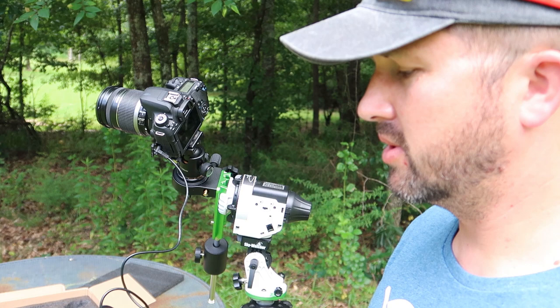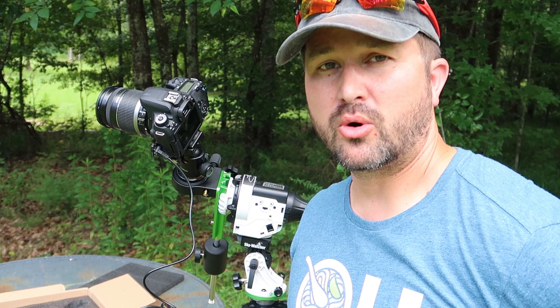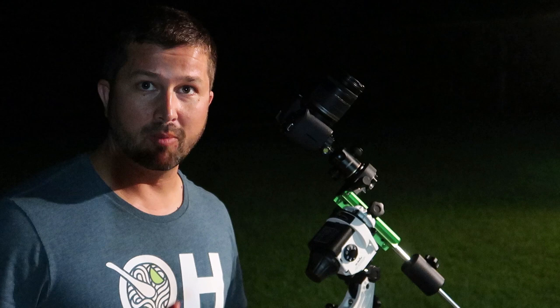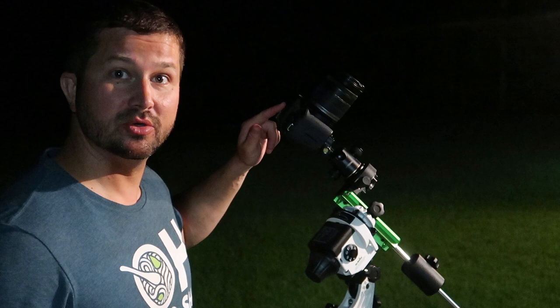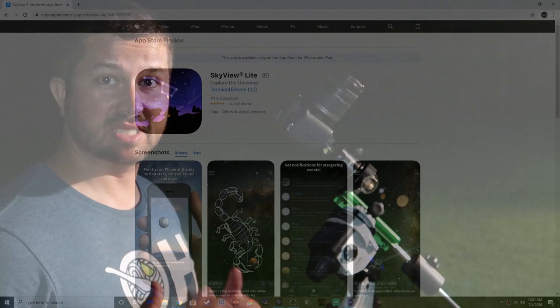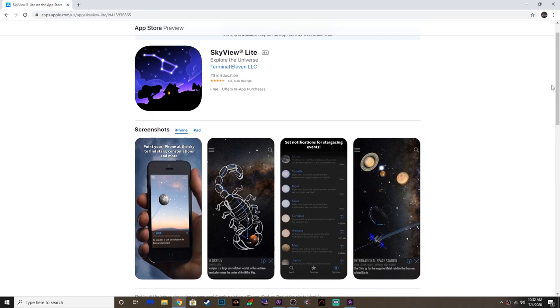So we're going to wait until it gets a little bit darker, and then I will show you guys firsthand how I polar align this thing and also some things to watch out for. Once you get the camera mounted, you're going to want to ballpark this mount — draw an imaginary line right here pointing at Polaris. The second thing you want to do is have this camera already pointed in the general direction of your target. A great tool to use is something like the SkyView app — it will show you stars, constellations, deep sky objects, you name it.